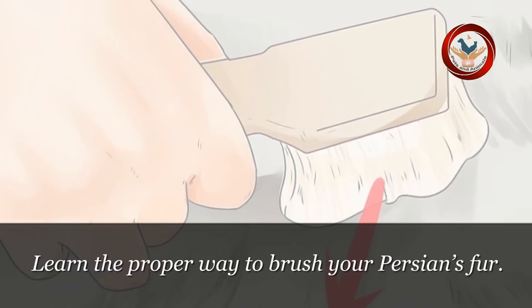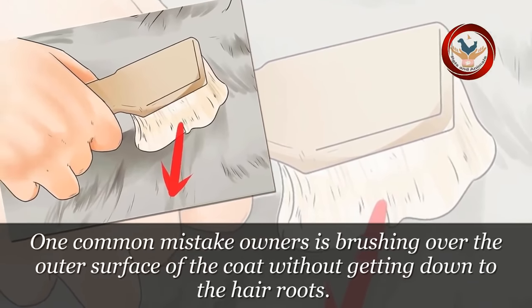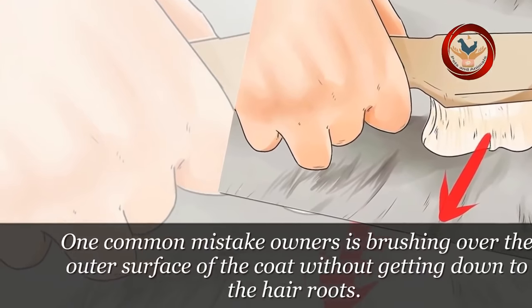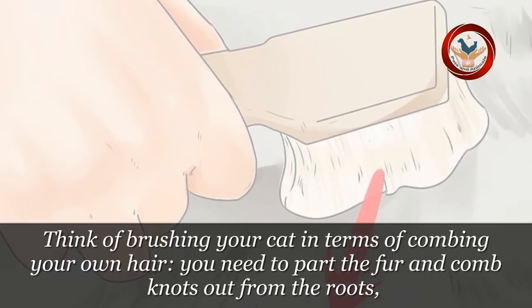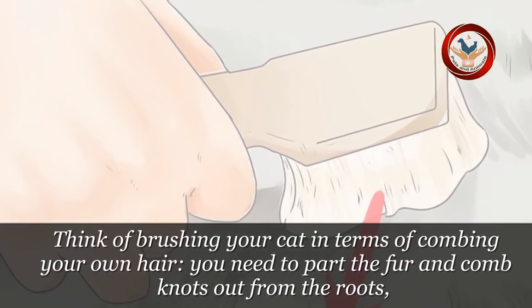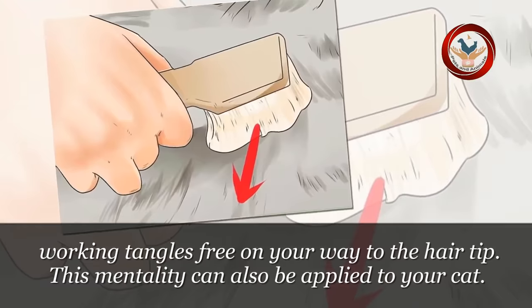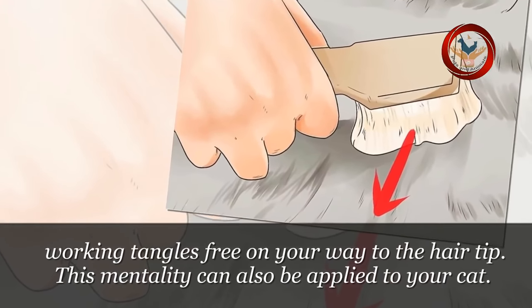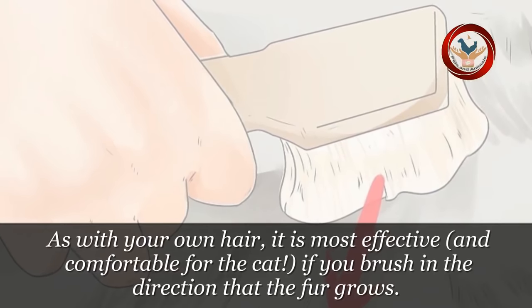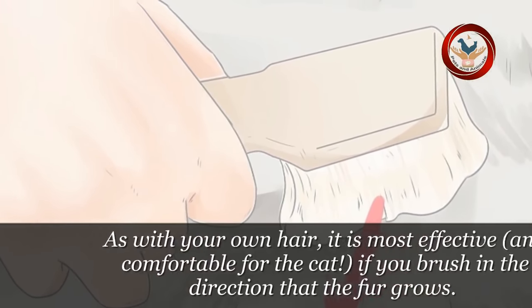Step 3: Learn the proper way to brush your Persian's fur. One common mistake owners make is brushing over the outer surface of the coat without getting down to the hair roots. Think of brushing your cat in terms of combing your own hair. You need to part the fur and comb knots out from the roots, working tangles free on your way to the hair tip. As with your own hair, it is most effective, and comfortable for the cat, if you brush in the direction that the fur grows.